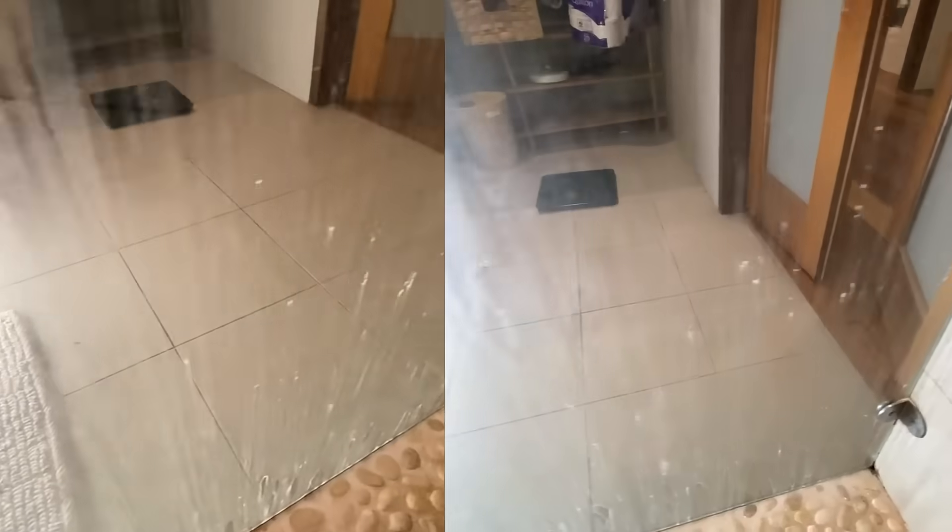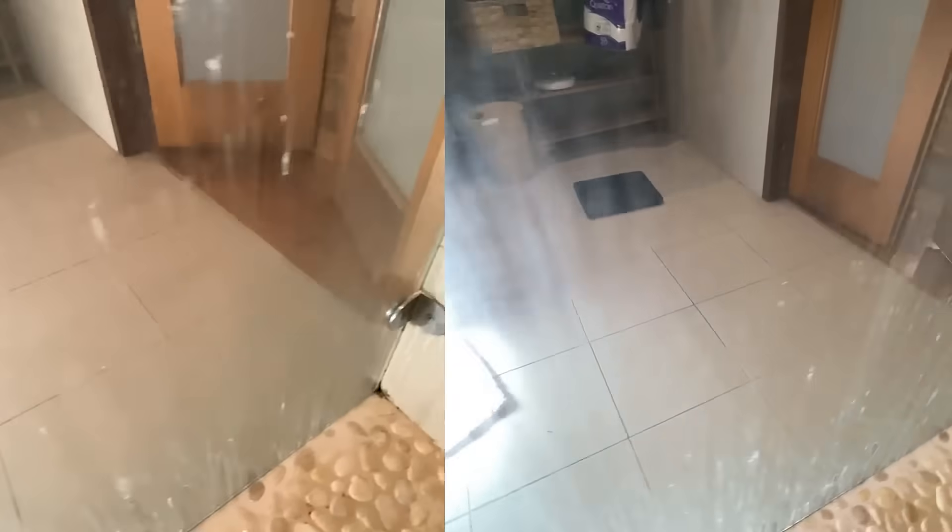Just apply it to the glass and leave it for 10 minutes to restore any glass or tile surface to a brand new condition.